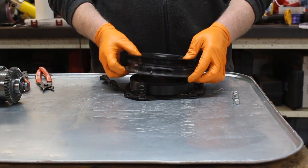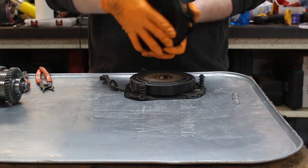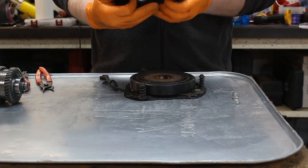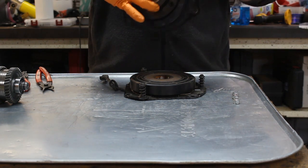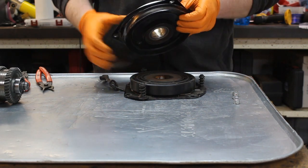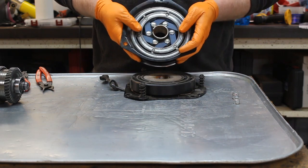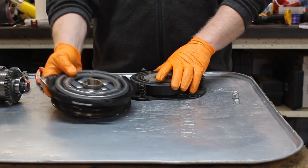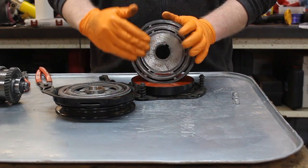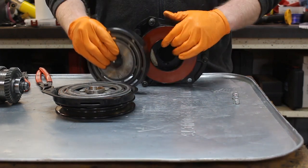So now we're going to pick this up — this right here is our pulley that will have our belt on it. It does have a bearing in it, as you can see. It's got the bearing right there, and I'm turning it. And then back here it has the clutch plate. This clutch plate right here attaches to the face of the rotor right here.